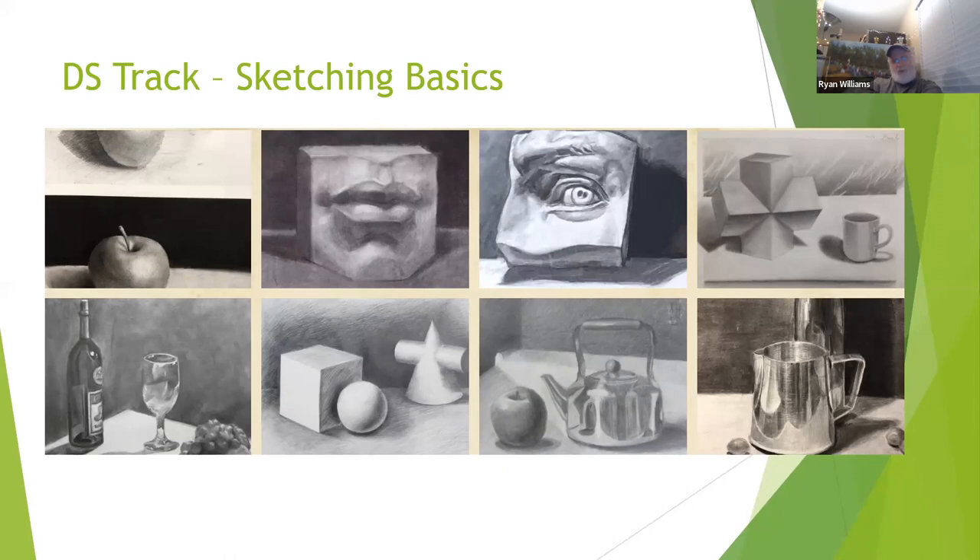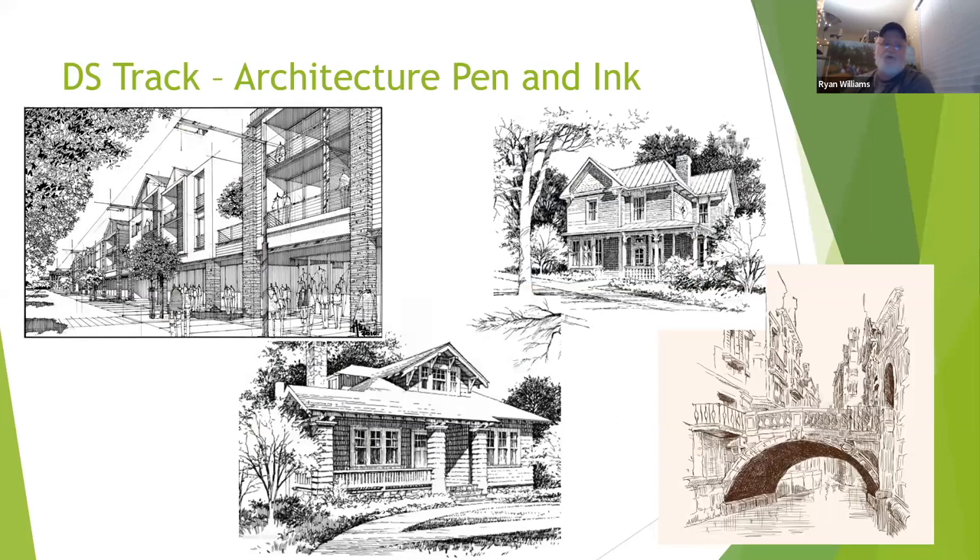If you've been taking drawing and sketch on a weekly basis with us for a while, this camp may be a review, and you'll be able to move into more intermediate camps instead. It does cover charcoal and basic foundations. Drawing and sketch for architecture pen and ink uses those foundational skills from sketching basics and applies them to a new medium, learning how to process information with pen and ink — great for portfolio production, using reference-based architectural drawings as well as hatching and shading.